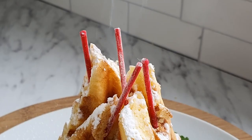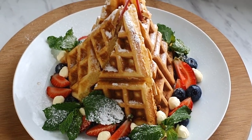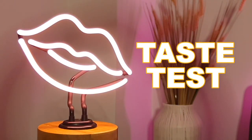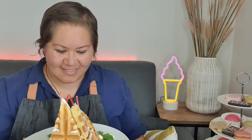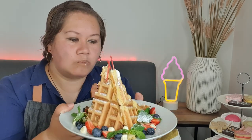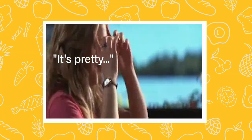Do you want to check out this waffle? Here it is — a waffle teepee from 50 First Dates! Let's just taste it. Let's get in there. How do I eat this? That's awesome. What do we reckon? It's pretty!